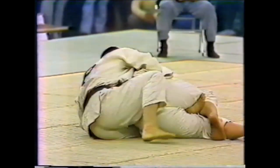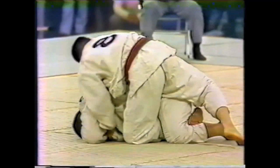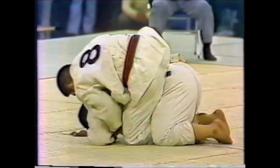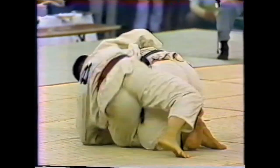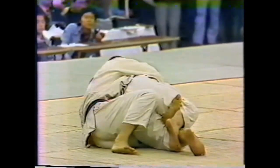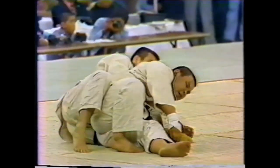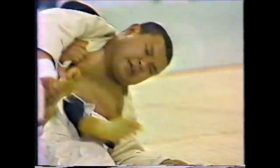I obviously cut some of it — there is a lot of stand-up and also ground work and I had to trim it for the sake of this video. He is still going at it, getting legs in, then turtles back again trying to get up, but Sato is controlling one leg so Endo cannot stand up. It's a big risk, and then time actually runs out.